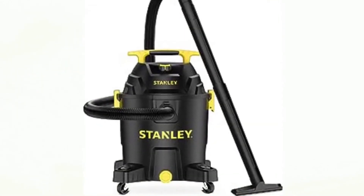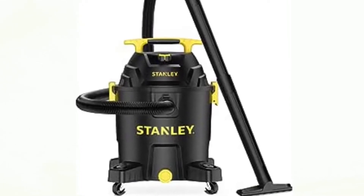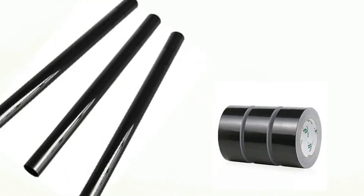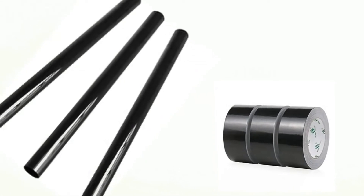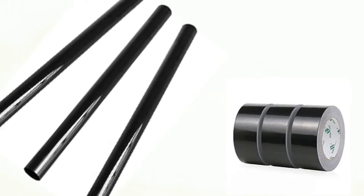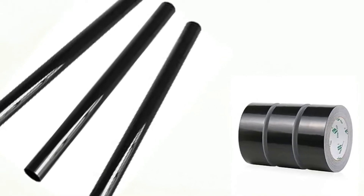Add about an inch of water and a few drops of dish soap into the shop vac. Attach the extra tubing to the shop vac using the duct tape to make it long enough to reach the entrance of the wasp's nest.